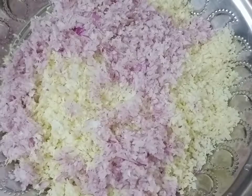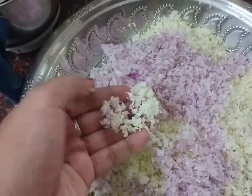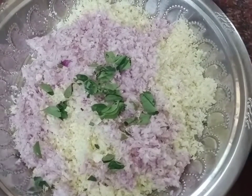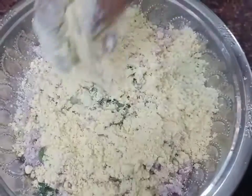First, cabbage and onions — we put them in a fine chopper. We put a small cabbage and 2 onions. Next, curry leaves. Add 1 tomato, cut into 2 pieces.